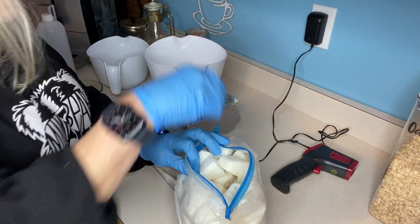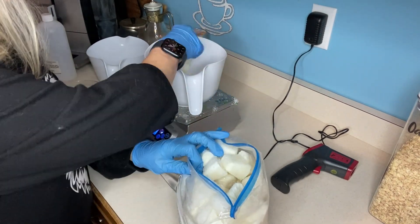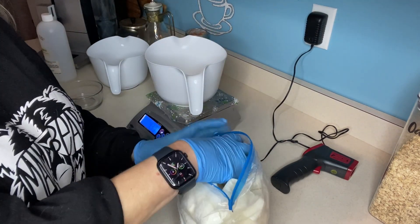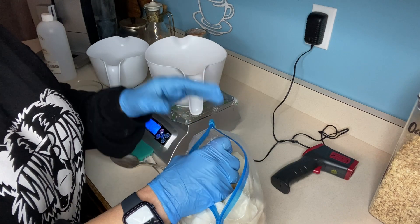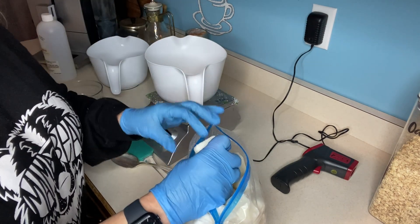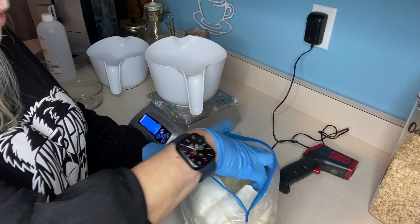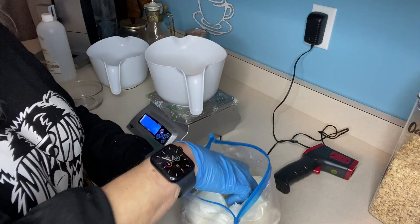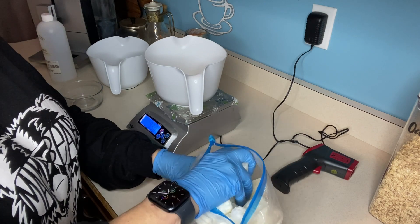Anytime you are making a soap recipe, you do want to weigh out all your ingredients. Anytime you're using a dairy product — whether you're putting milk, goat's milk, yogurt, all the things that people do put into soap — it needs to be frozen. Otherwise, the heat from the lye will cause it to curdle.